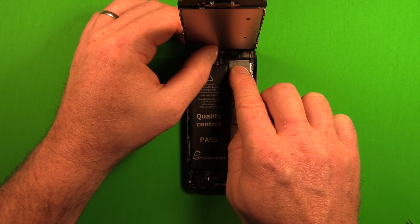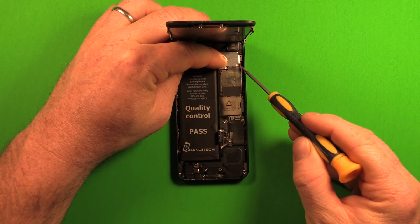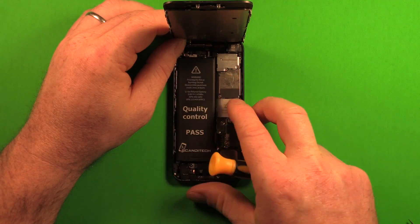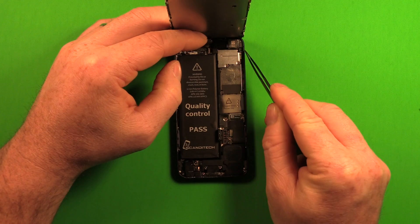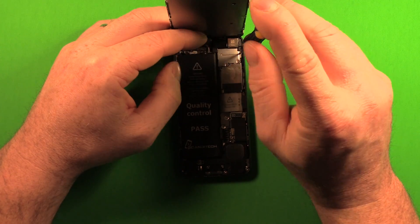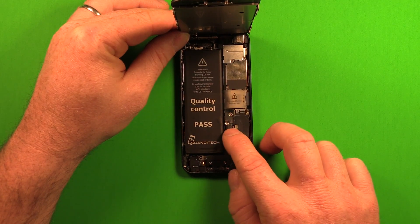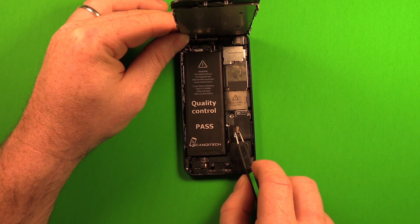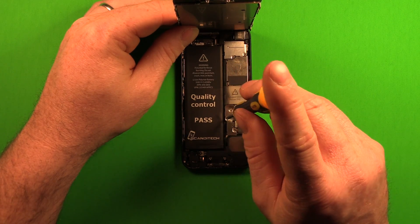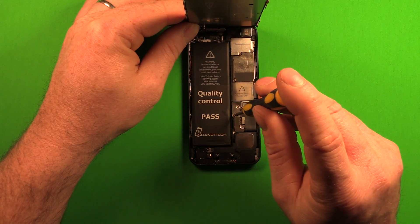Push down and to the right to get the plate to latch. Hold it down while you grab a screw — start with the middle one of the three, put that in to hold the plate secure, then add the remaining screws. Note that the top screw isn't magnetized, so use the tweezers to set it in place. Tighten all screws down. Then reconnect the battery, making sure the connector is tucked down beside the battery. Set the battery connector plate on top, put the middle screw in first, line up the second screw, insert it, then re-tighten the middle screw all the way.